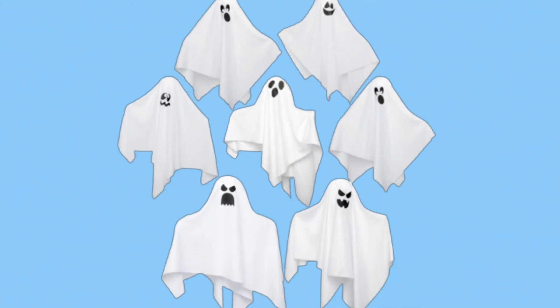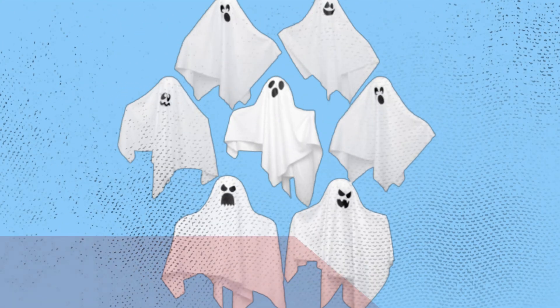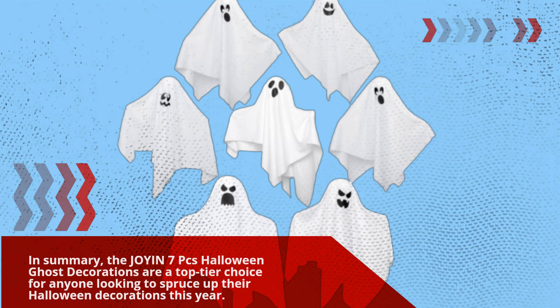Additionally, the customer service from Joyin has been noted as responsive, ensuring that if you have any concerns or questions, they're there to help. In summary, the Joyin 7 PC's Halloween Ghost Decorations are a top-tier choice for anyone looking to spruce up their Halloween decorations this year.